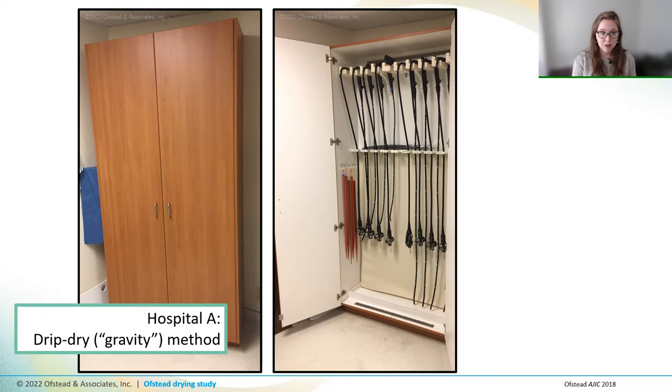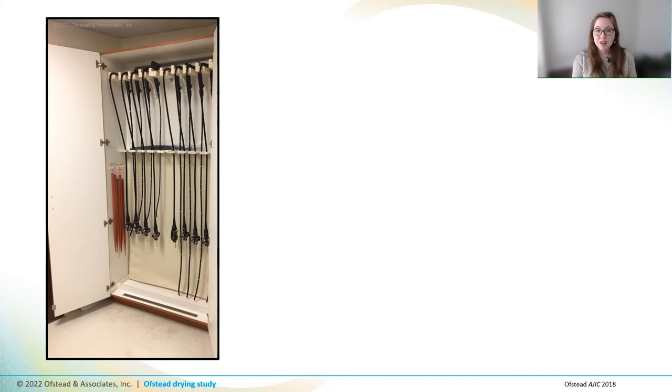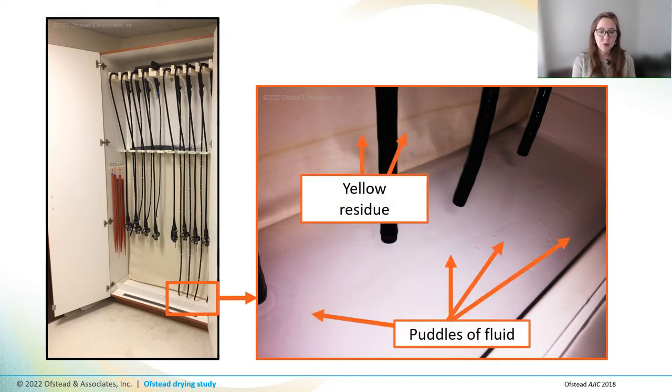This is a problem, and here's why. When the scopes hang in the cabinet, the universal cords and control handles are positioned horizontally — how is moisture supposed to follow gravity and drip out of there? And when we looked in the cabinets at this first hospital, we noticed yellow residue along the vinyl curtain backdrop and puddles of fluid underneath the scopes that were tinged with yellow. Given that these are GI scopes, I'll leave it to you to imagine what that was.